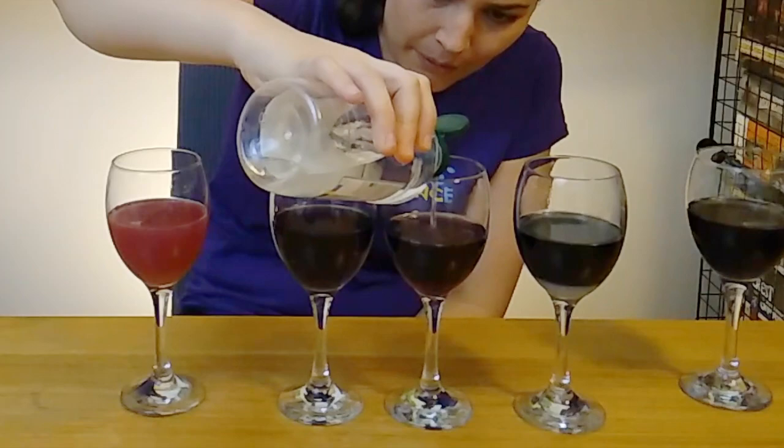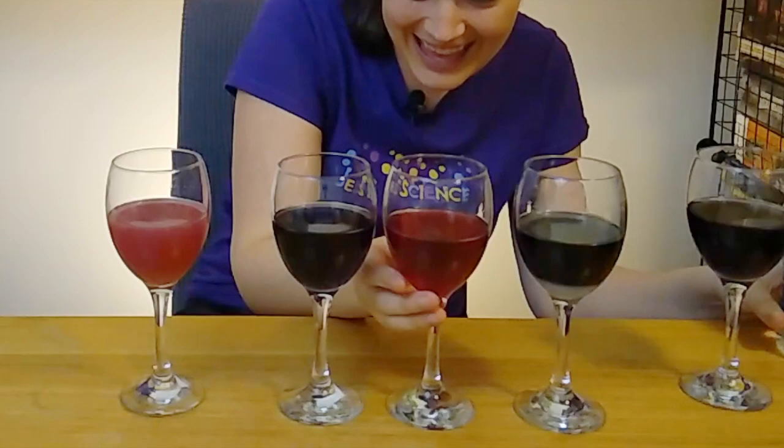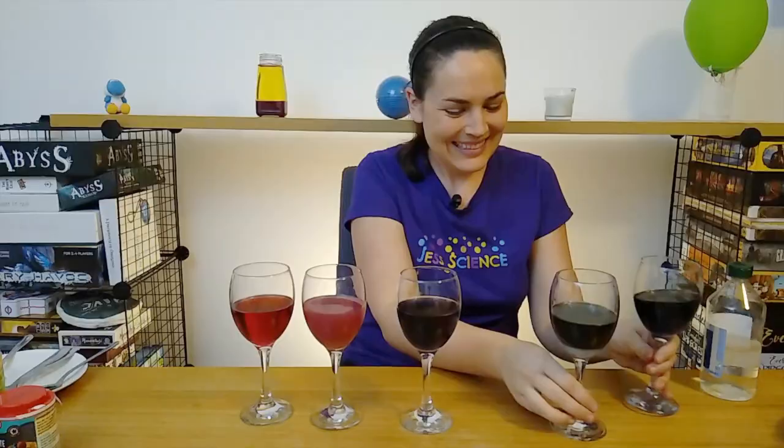Let's try another one out. This is going to be some vinegar. So carefully add some vinegar. And it is that pink — so it would be more on the acidic side.